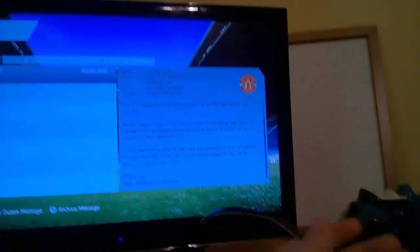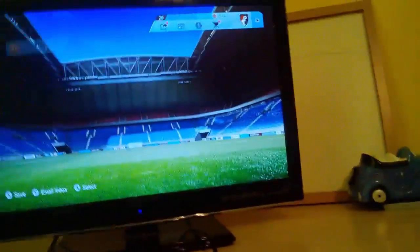As you can see the cable is running down there, along there, and over there. My brother was playing FIFA 16.